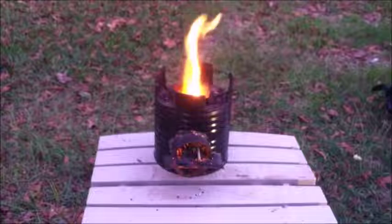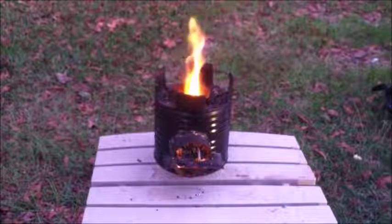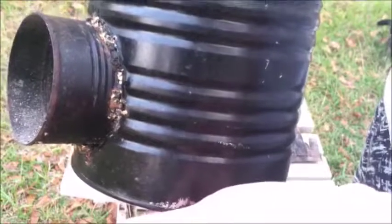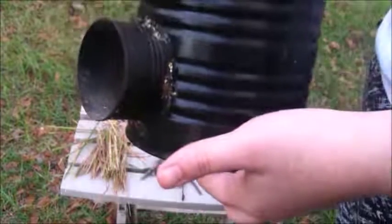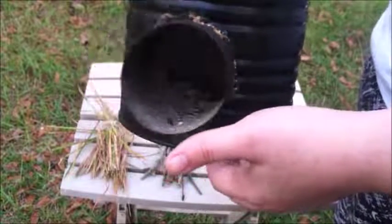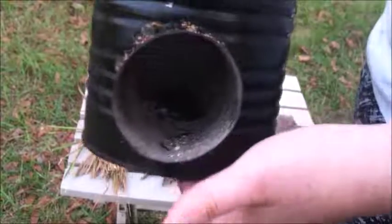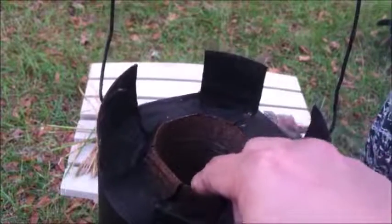We will demonstrate a rocket stove made of tin cans. This rocket stove was made of a large tin can and three smaller cans. The three small cans were brazed together, then they were brazed to the larger can. I filled the space between with a mixture of ash and sand.